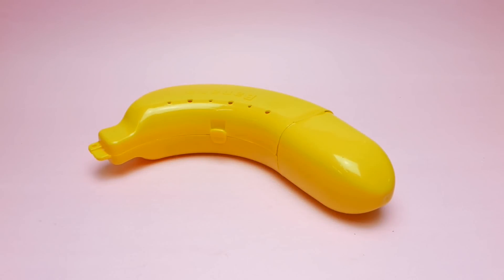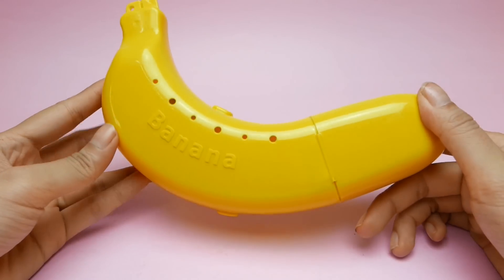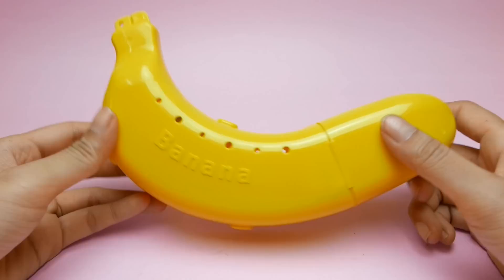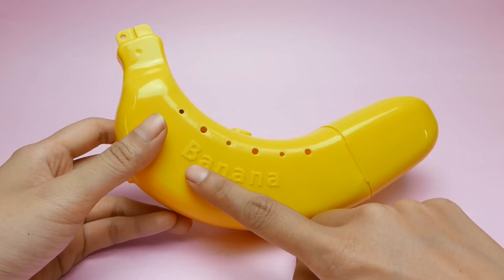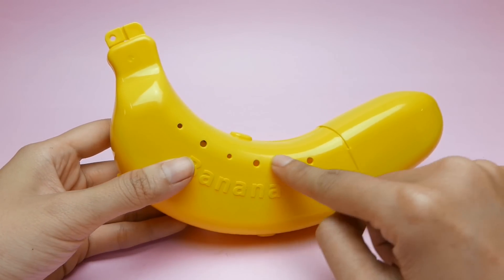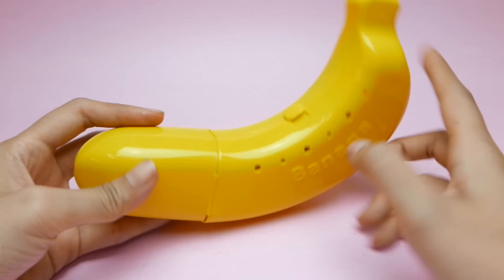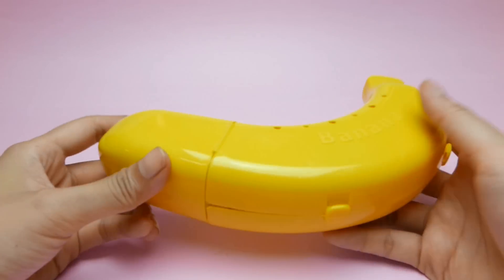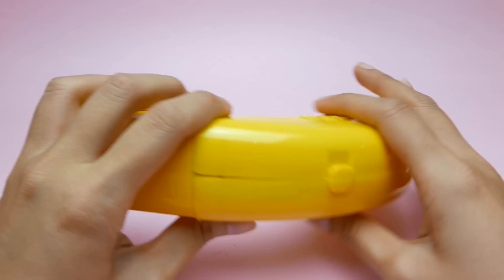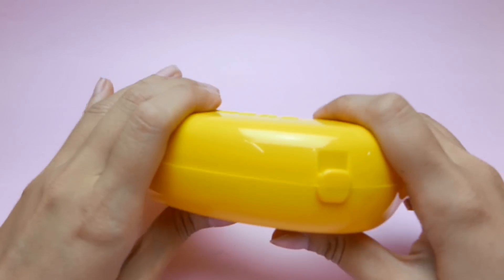Hello everyone! Today I want to show you the banana store. Here we can see that we have a plastic banana-shaped container. It has the name 'banana' on it and it has some holes here for air. It looks very nice and it's kind of very tight.